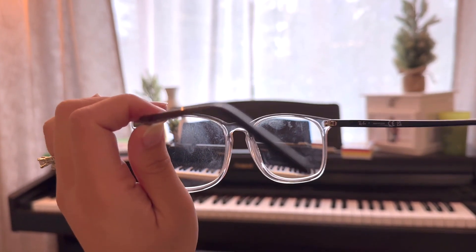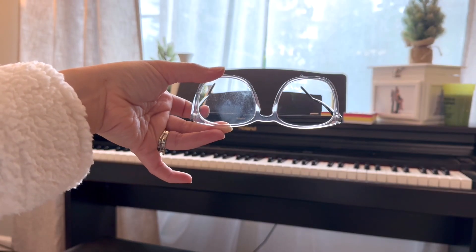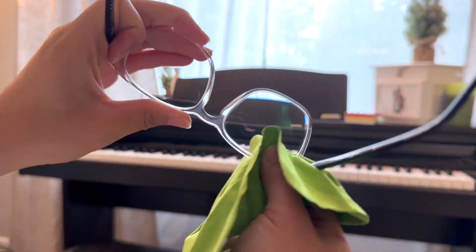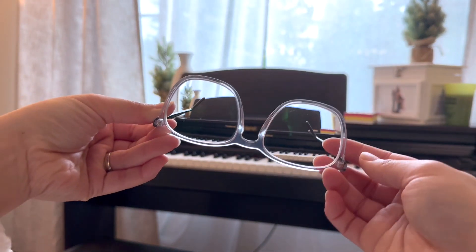These clean so well — it doesn't just move things around, it actually cleans the lens. I hope you'll try this because it is an amazing buy, and I have been seeing very clearly lately.